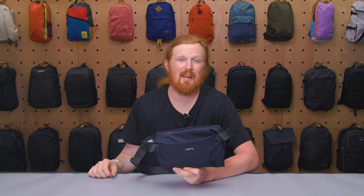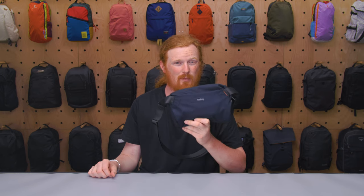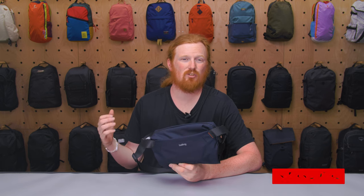This is Eric from Pack Hacker and today we're taking a look at the Bellroy Light Sling Mini, which I've been testing for the past two weeks. If you find this video helpful, make sure you subscribe so we can continue making content like this to help you travel smarter. Let's dive in!